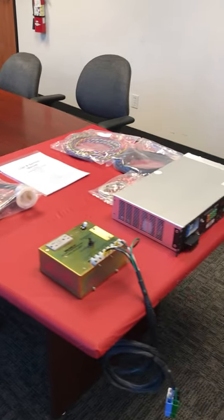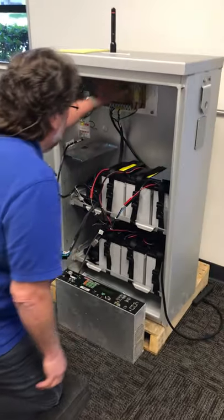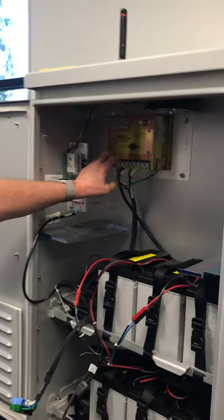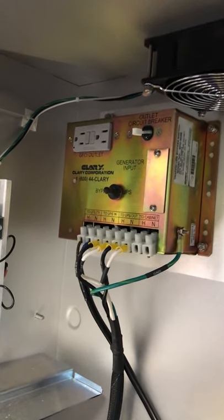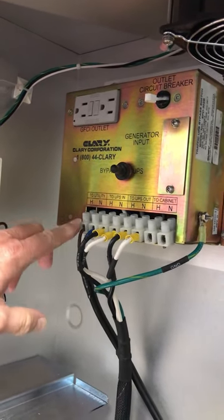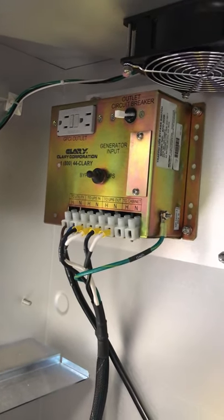We have a cabinet over here with most of the stuff installed already. In this particular cabinet, the bypass box mounts up here. Unlike the older SP-1000, you need to break hot and neutral. So normally your utility comes in from the ground or wherever, and the first place it goes is to the bypass box, where hot and neutral utility come in, and then the output to the cabinet goes to where you would normally feed utility on the cabinet.